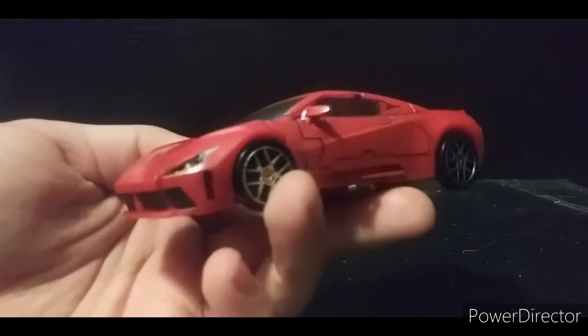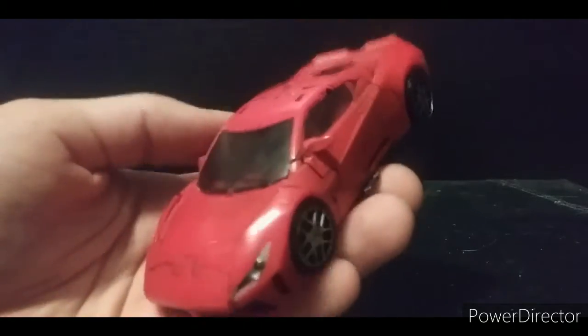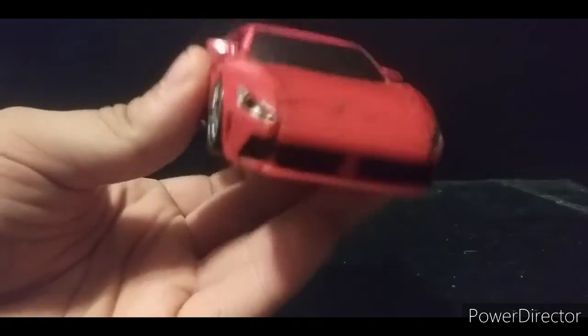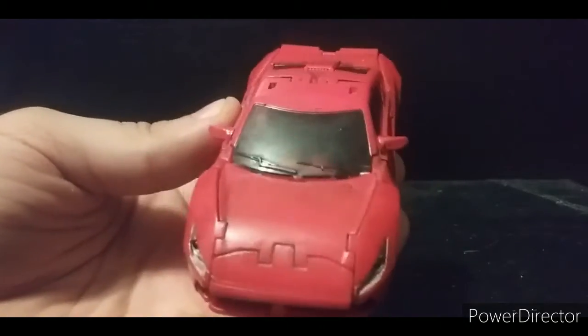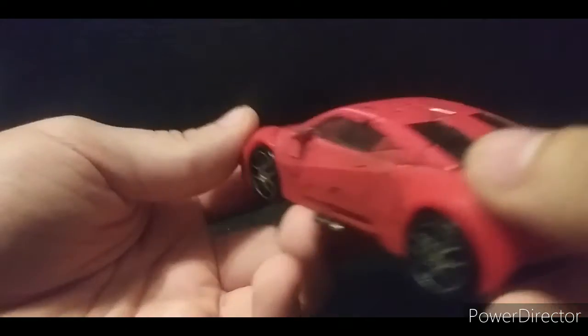He's a little bit duller red on camera — believe me, he's a lot brighter red in person — just because of the camera I use, which is basically my phone.